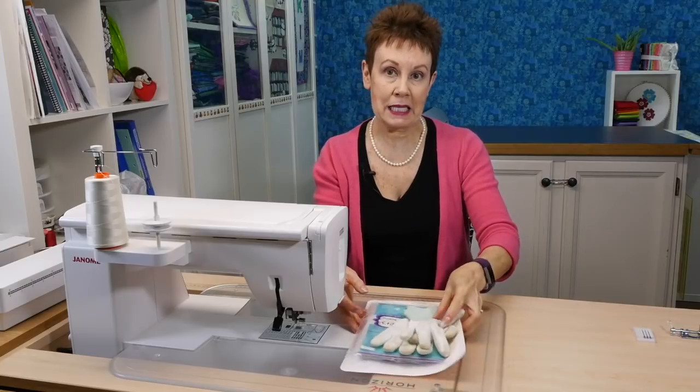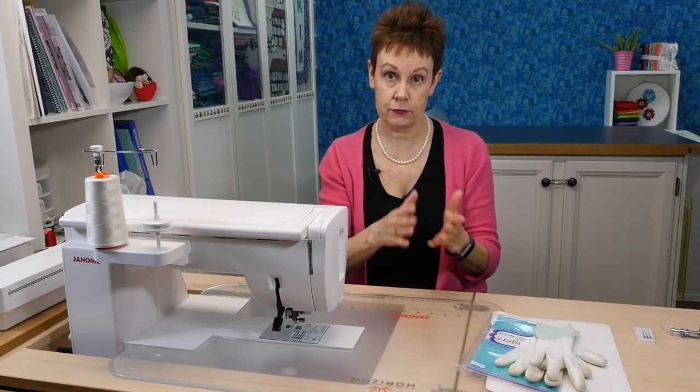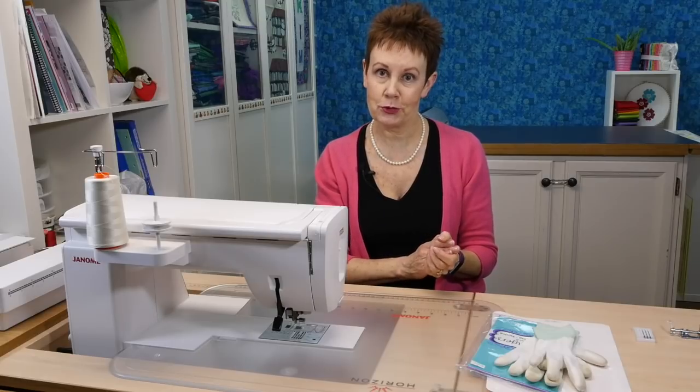Those are two things I like to have that work really well — things you have to buy. I'll put a link in the description below so you can see what I'm talking about and where you can get your own set. It's like a free motion quilting set, but there are some other things you need to do with your machine.